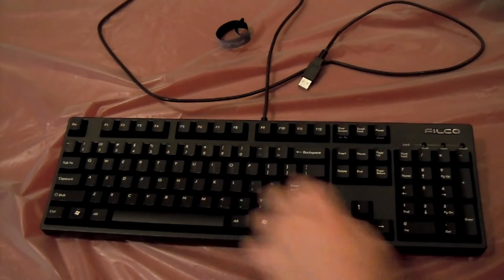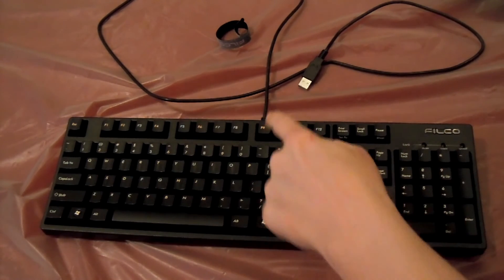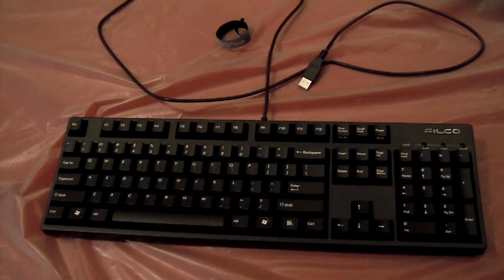Other than that, it's a standard key layout — shift, shift, caps lock, so on and so forth. I would actually show you what the blue switches look like underneath, but I don't have any key pullers. But literally, all they are is a little plus sign that's blue. That's the difference between the Cherry MX switches — brown, it's brown; clear, it's clear; so on and so forth.